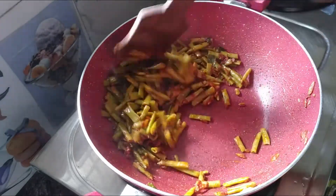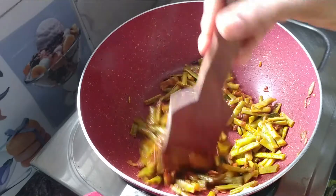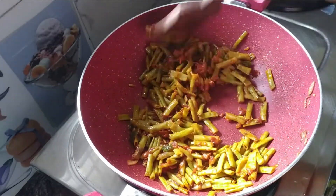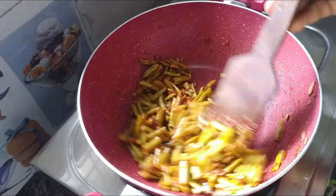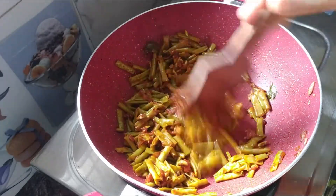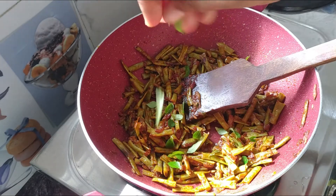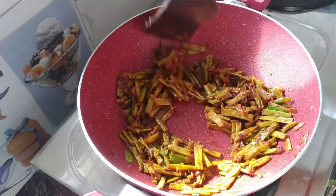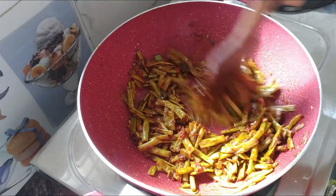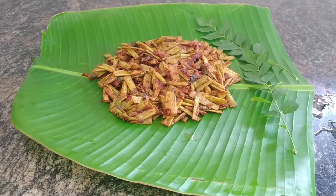Put it in medium flame and pour it in medium heat. Mix it and mix it again. We will be able to get the taste.